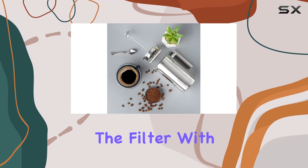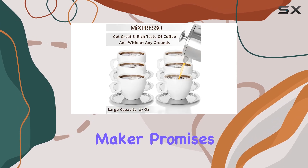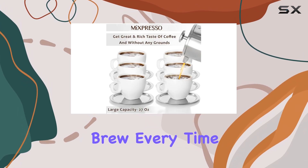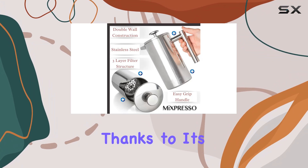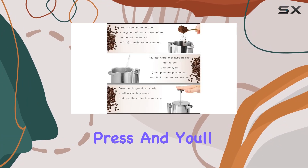Let's talk about the heart of any French press — the filter. With a three-layer micro mesh filter, this coffee maker promises a smooth, sediment-free brew every time. Plus, cleaning is a breeze thanks to its easy-to-disassemble design.